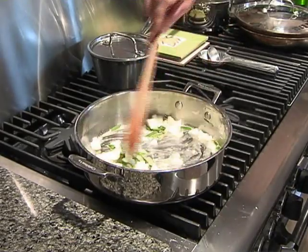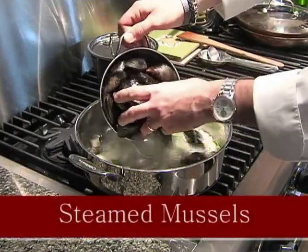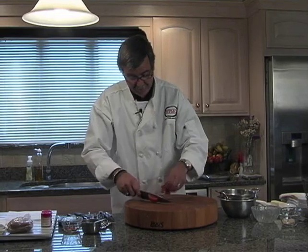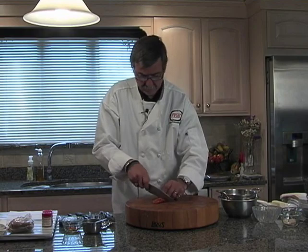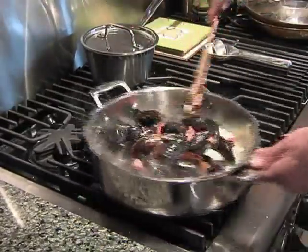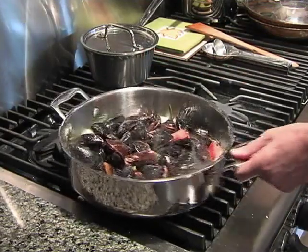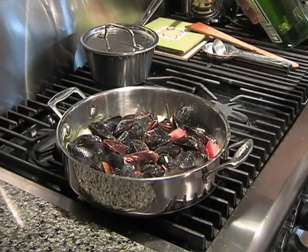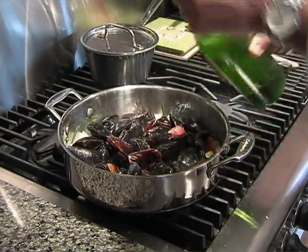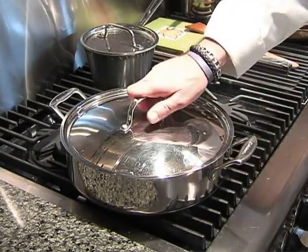Once you get that all coated with your oil and butter, you can add your mussels. Just toss the mussels in. For a little color, you can add a little bit of tomato — just to break up some of that green and black. Stir that around. Very easy recipe — you can serve this as an appetizer or as a meal. Now give it about a half to a third cup of vermouth or white wine, whatever you have handy, but make sure it's white. Leave that on medium high to high and then cover it. In 8 to 10 minutes the mussels will be ready.